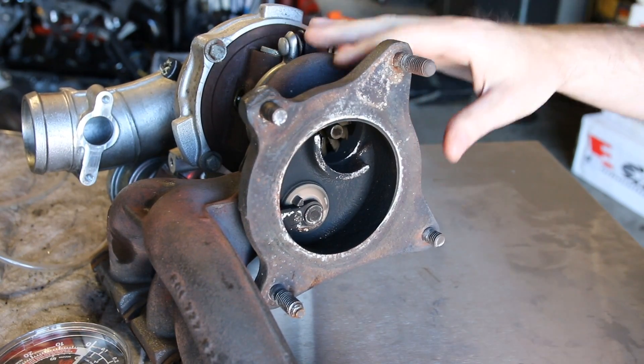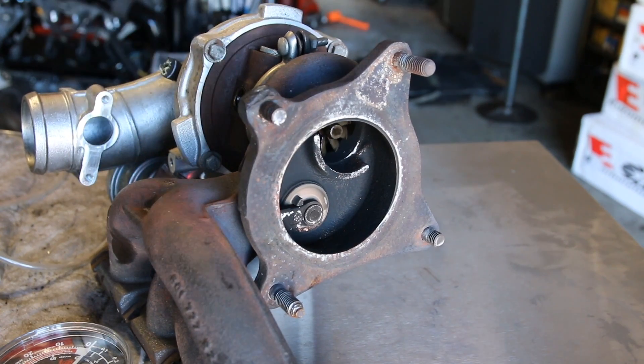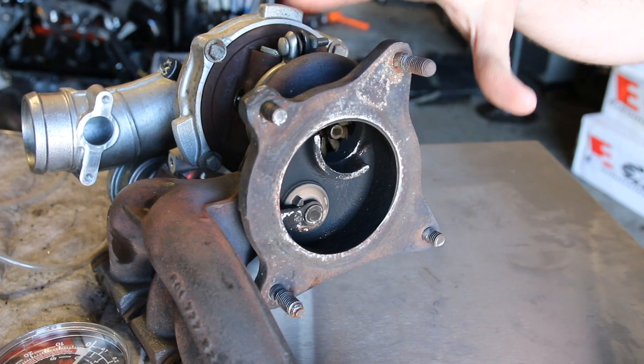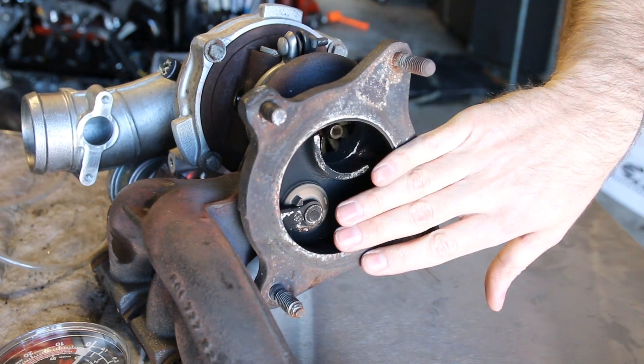Here we are on the hot side of our turbo. This is the exhaust manifold, and this is where the downpipe would mount on this particular setup. This setup is a stock turbo and uses an internal wastegate.